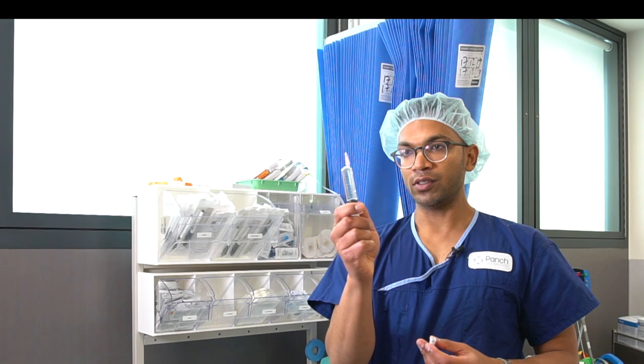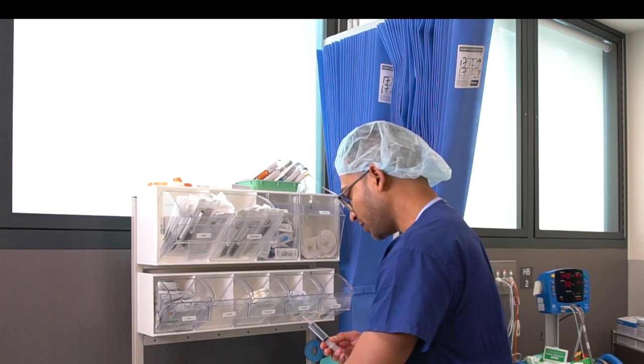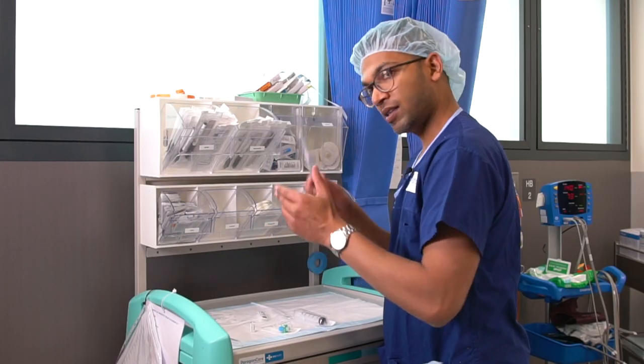I've now got a solution with 10 mils of 2% lignocaine, and since there are 1500 units of hyalase in that, it's now 150 units per mil of hyalase — just to be specific. I cap that and keep it safe.